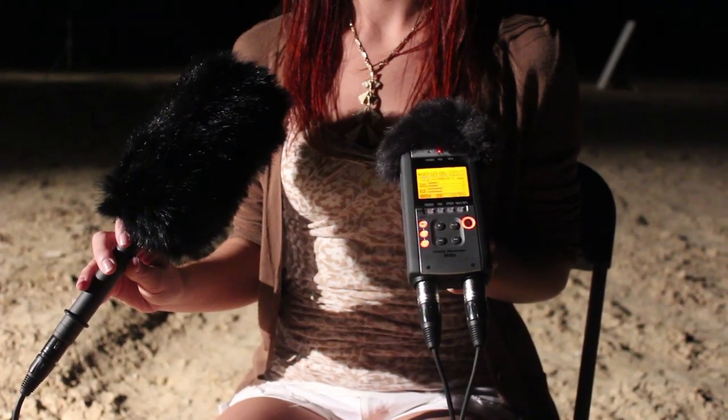Hey guys, Jenna here. I am on set and got to take a little bit of a break, so I thought I would tell you guys all about the H4n Zoom versus the Audio-Technica shotgun mic and compare it to the onboard sound on the camera.